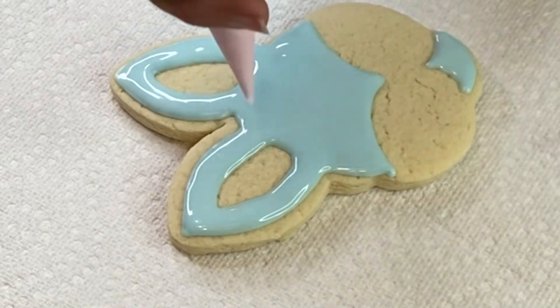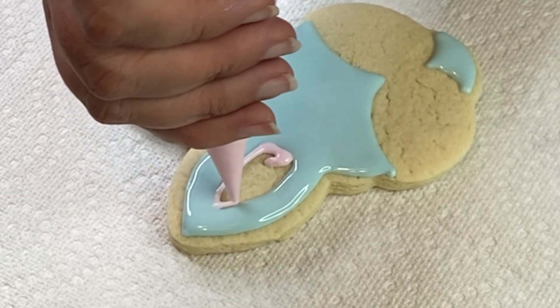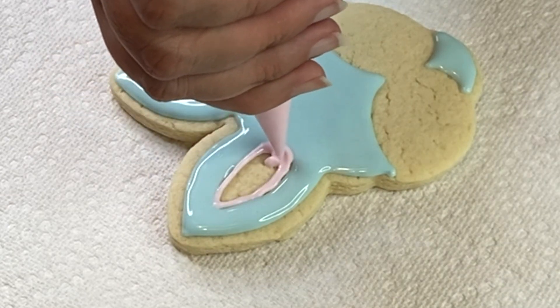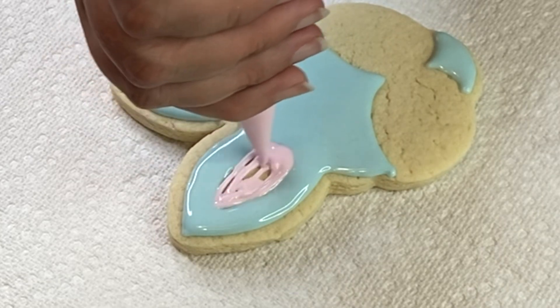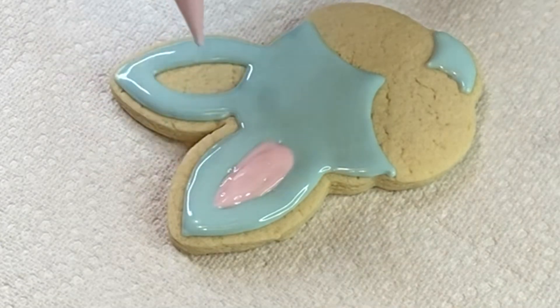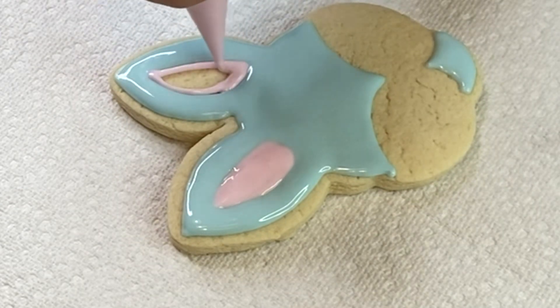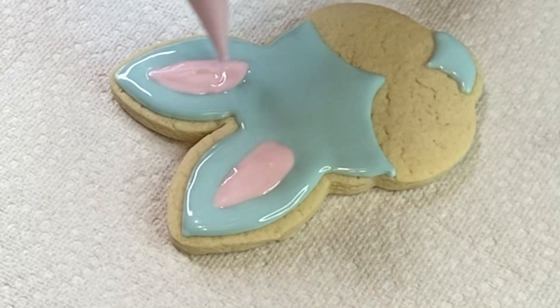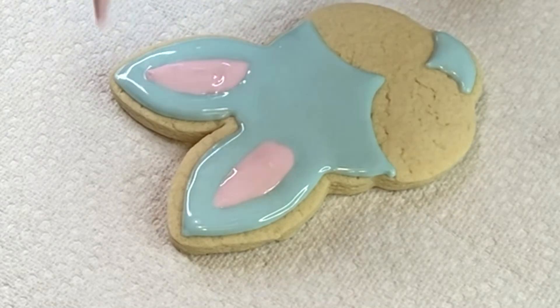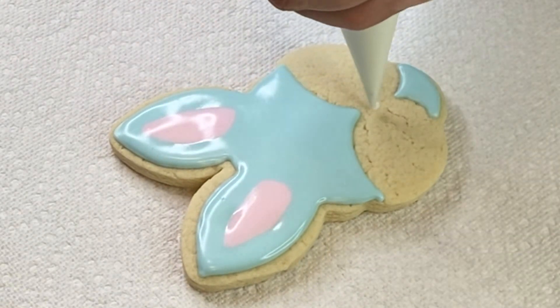I'm going to do pale blue icing, outline my shape and fill it up, and while it's still wet I'm going to fill in the middle ears — that way when the cookie dries it's going to be flat with the cookie and not stick out. Make sure your consistency is the same as the blue icing.